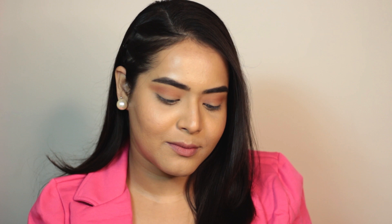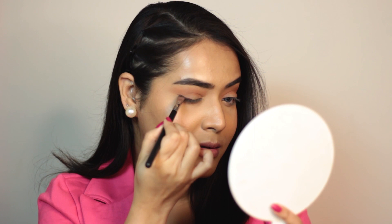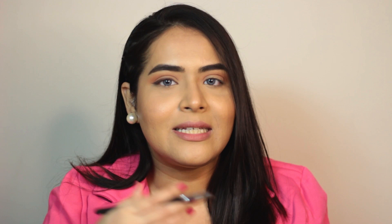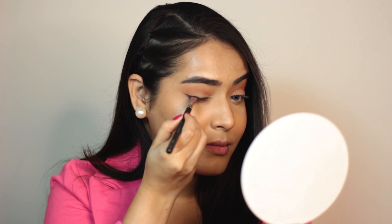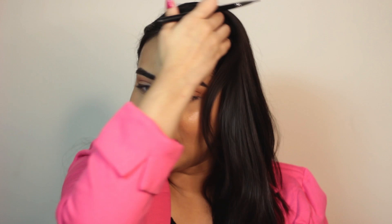Now I am going to do a foxy liner, and for that I am using this matte brown shade. Try to keep this liner as thin as possible since this is a foxy liner we are doing — just try to keep it as thin as possible. That's it. Now let's do this eye.